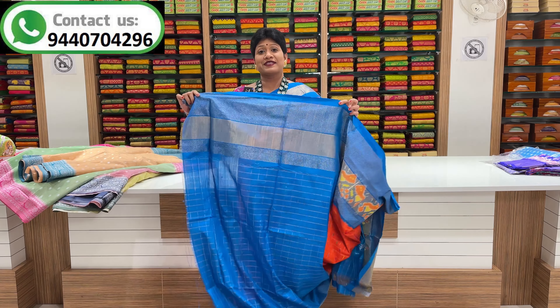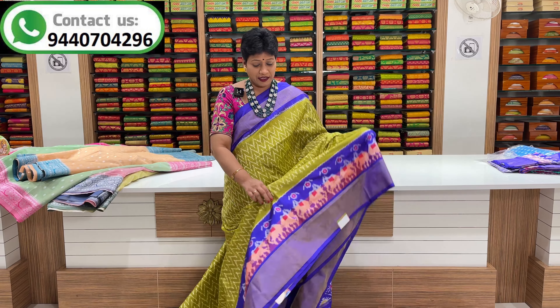This one is a blouse with a color combination. This one is a black and blue color combination. This one has a middle part of the white pattern. Each one still has a white border.